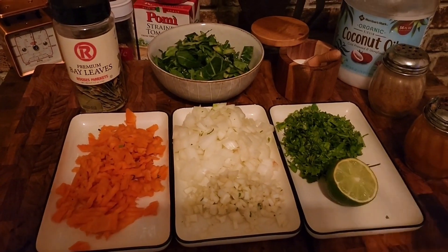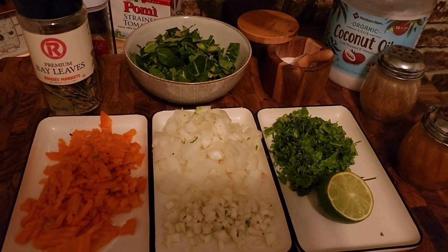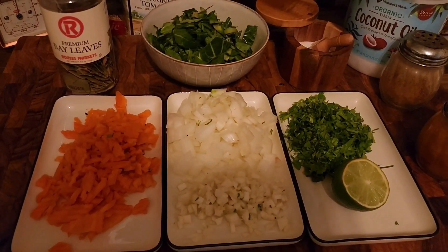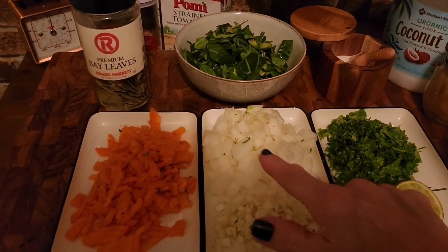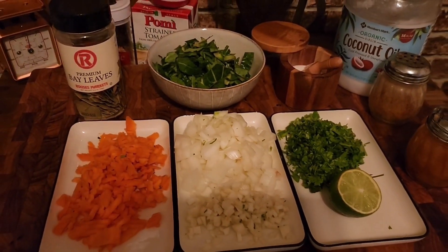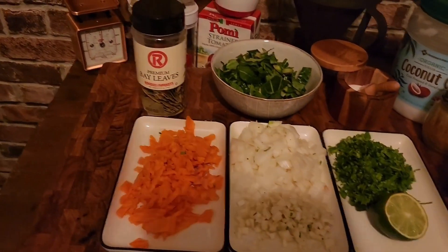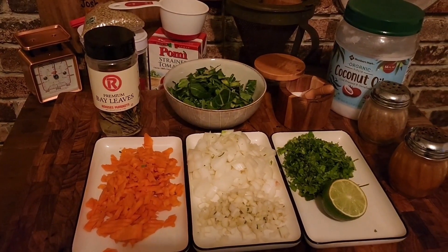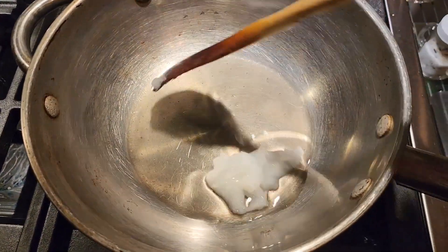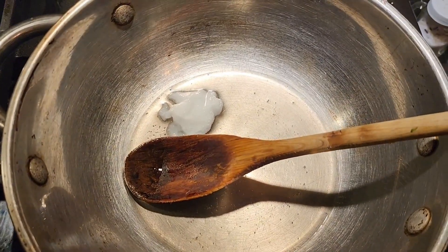Alright guys, I have all my vegetables cut up, and I realized I forgot to pull out my bay leaves, so I got my bay leaves over here. I'm going to start sautéing my vegetables in about a tablespoon of coconut oil. I have my garlic, my onion, my carrots, cilantro, my collard greens, and a lime. I'm going to start adding in my onions, garlic, carrots, and greens.